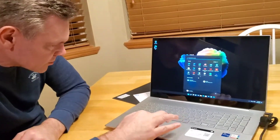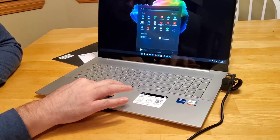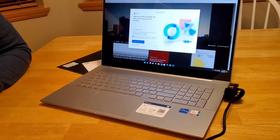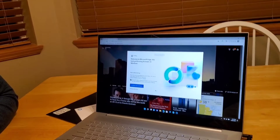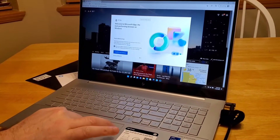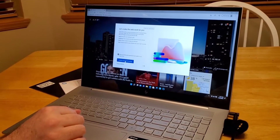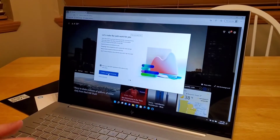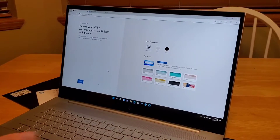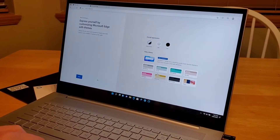As far as getting on the internet, it has Microsoft Edge browser already loaded. Welcome to Edge - it'll just sort of walk you through what you want to do mostly on the internet, and then you can customize whatever you want.